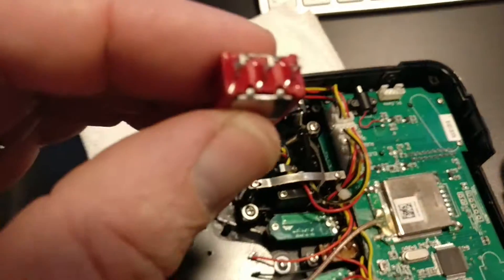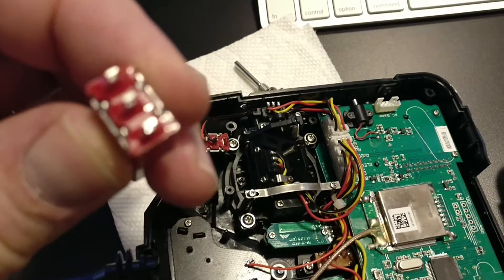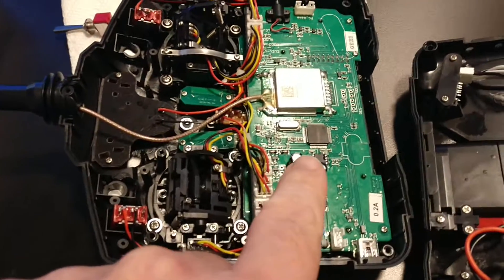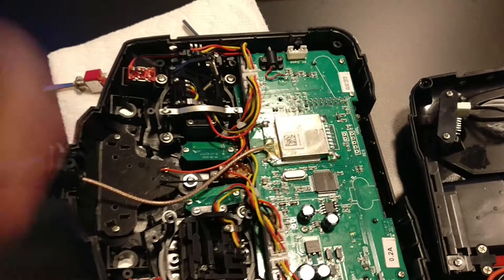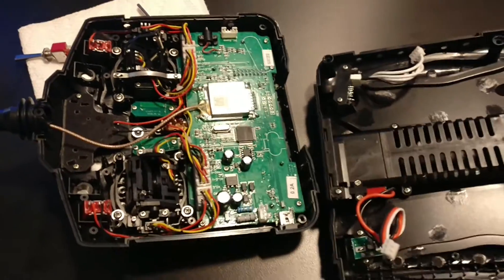Once these guys are in there, oriented like that, the top two are going to get little diodes attached to them, the middle one's bridge, and then this circuit board needs to come off the back — or get unscrewed — and then the attachments to the back, through here, to the three-way switches, and then we should be all set.